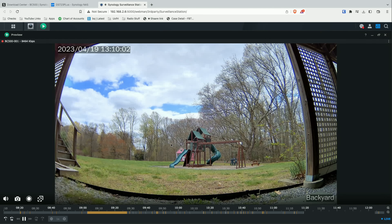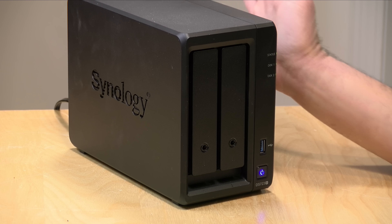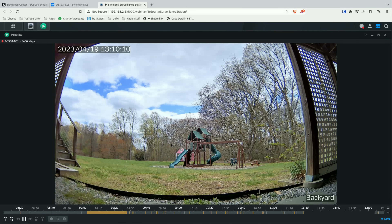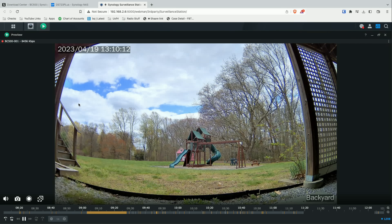By default the system continuously records, sending data and imagery to your NAS device 24/7. So even if nothing is happening you still have a record of it, and they have some really neat ways to search through that footage which I'll show you in a little bit.